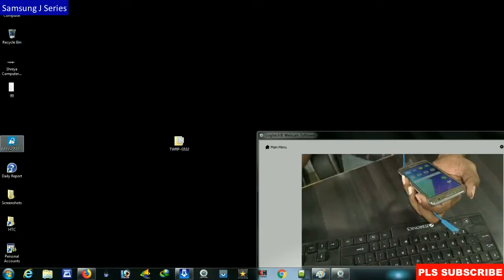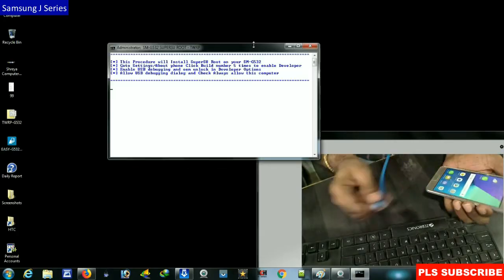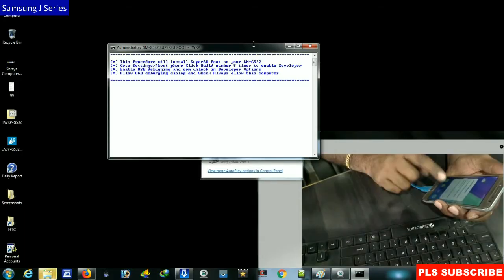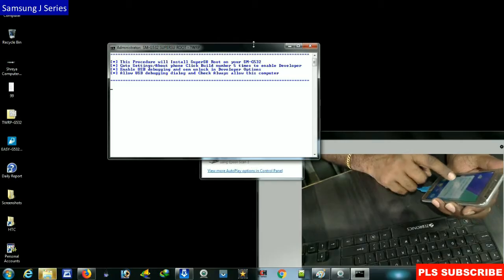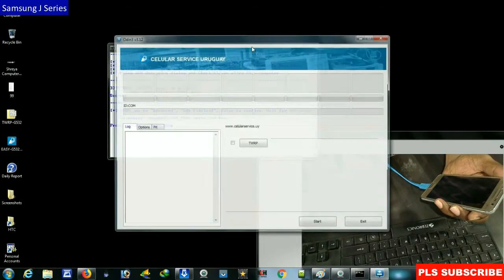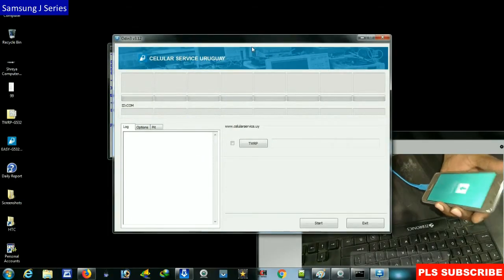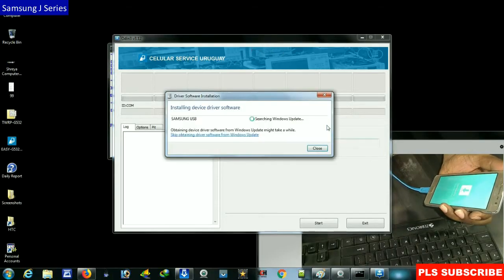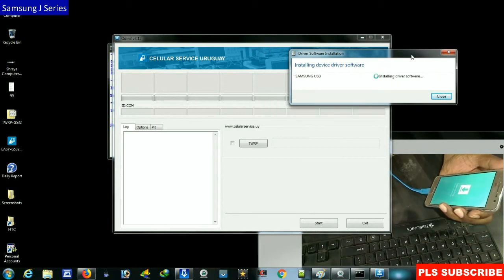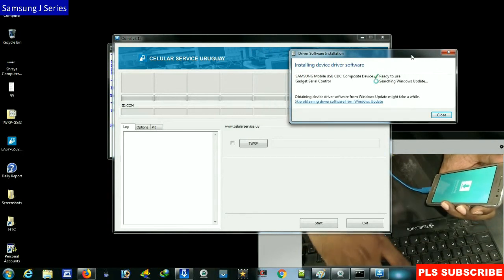Then we will open this software. Simply connect your phone via USB and it will promptly ask you to allow USB debugging. Make a tick here, select allow always, and press OK. The data will start reading and the mobile will automatically restart into recovery mode. The drivers will begin to install.